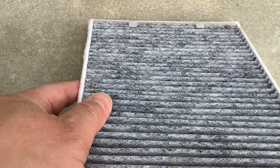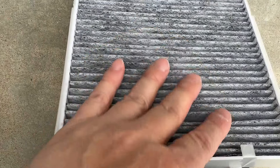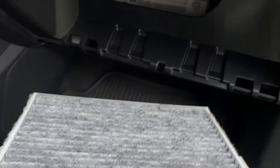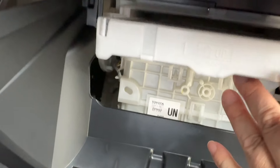Notice the tabs on the end — your filter should go under them. Just as simple as that. Then you want to put the pollen filter tray back in. Just slide it in. Before you do that, check for any debris, tree leaves, or anything like that. Slide it in and make sure it catches.